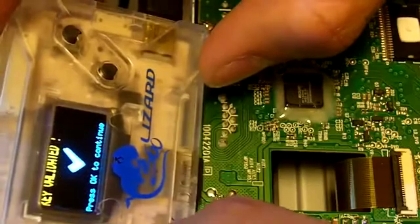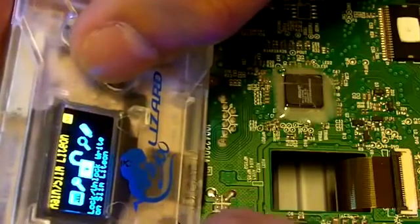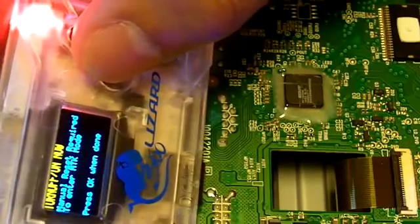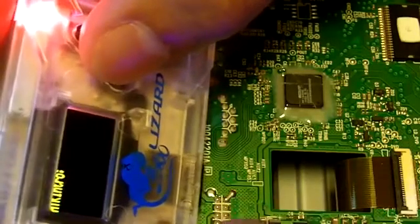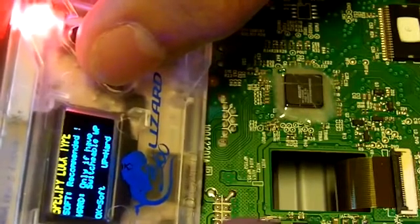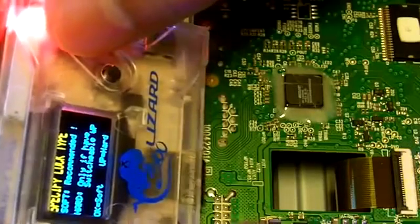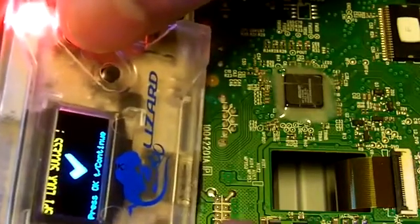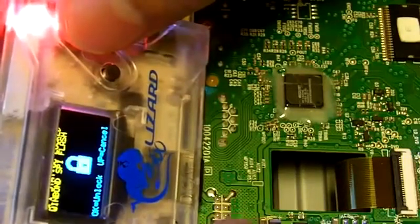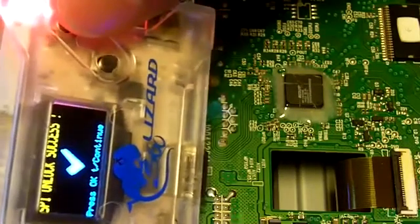If everything is okay, key validated. If you want to lock the drive back up just go to the Lock/Unlock function, turn drive on and off, press OK to continue, press OK to lock. Press OK if you want to soft lock — HPI lock success. If you want to go back and unlock it just press Unlock — SPI unlock success.